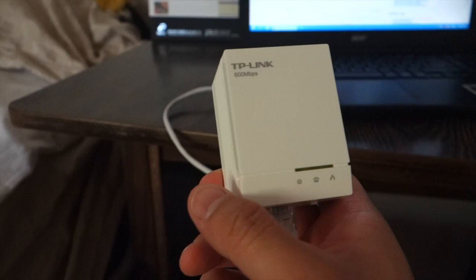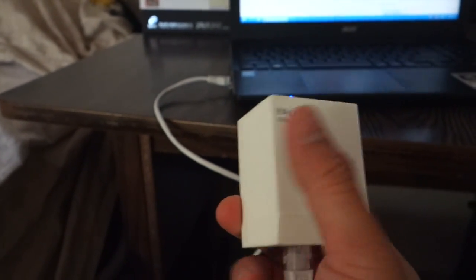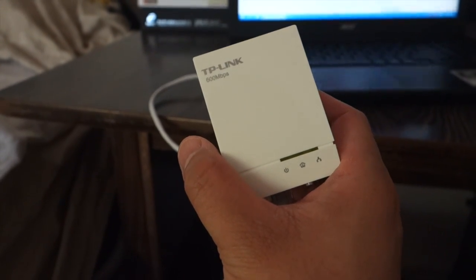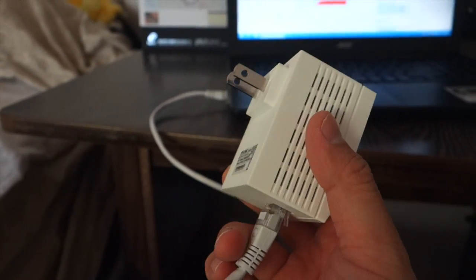Thanks for watching this unboxing review of the TP-Link 600 megabit powerline adapter. If you guys have any questions, comments, or suggestions, feel free to contact me. Thanks for watching Aquanhamster — bye!